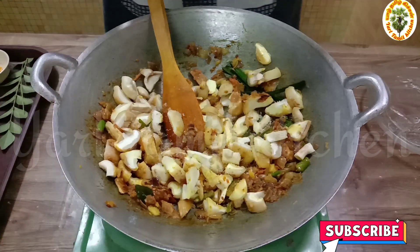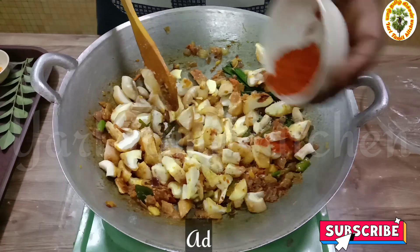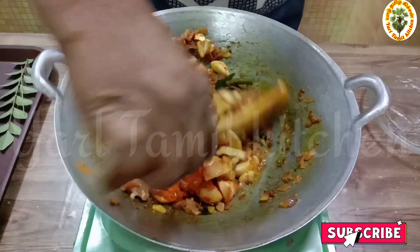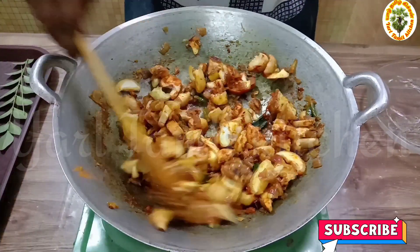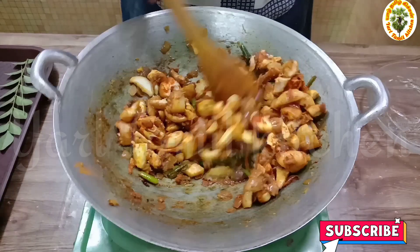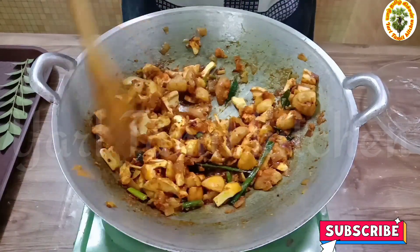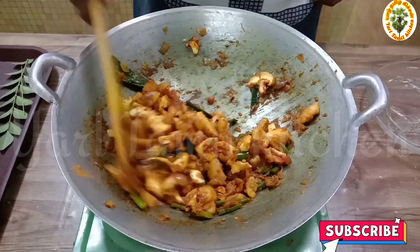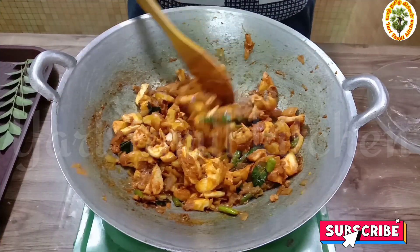It's easy to do. I can add the egg. I'll mix it in. You can add the egg.